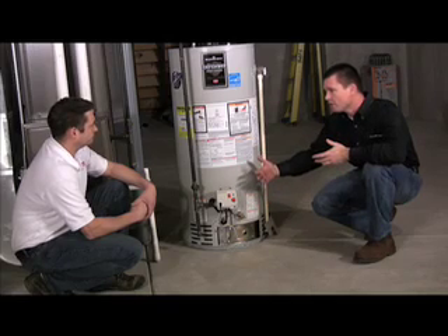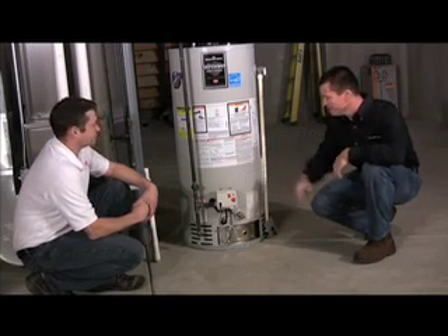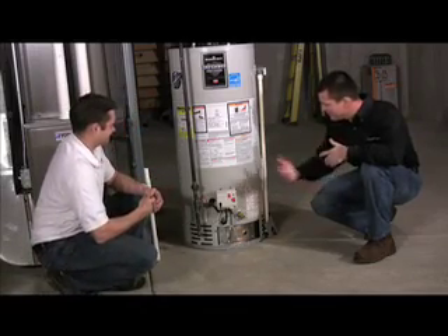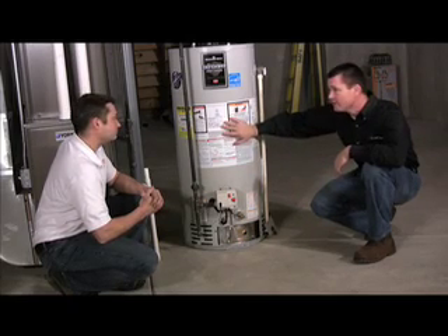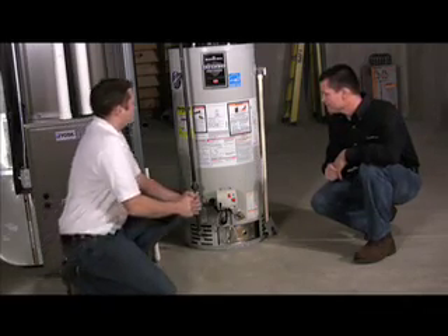It's amazing — our cars are all computerized, everything's computerized, and now even our hot water heaters are computerized. It's such a simple machine, and yet it's got a computer in it. When somebody calls, a lot of times it helps to know how many gallons the water heater is, and what information can be found by reading the stickers.